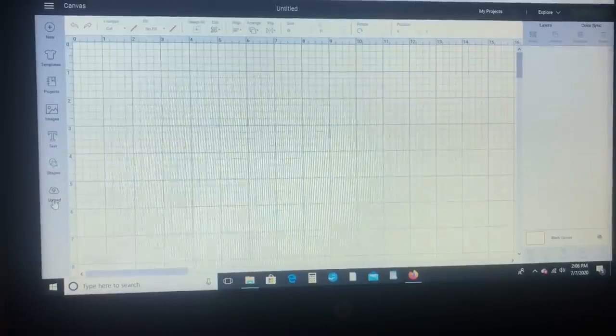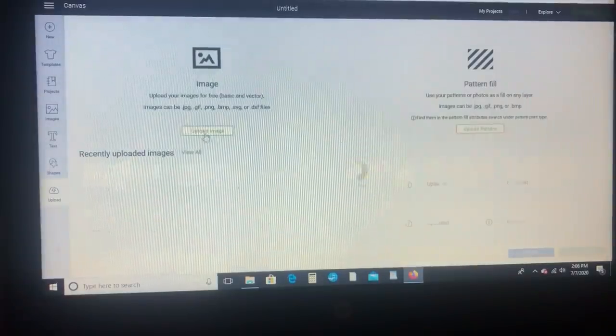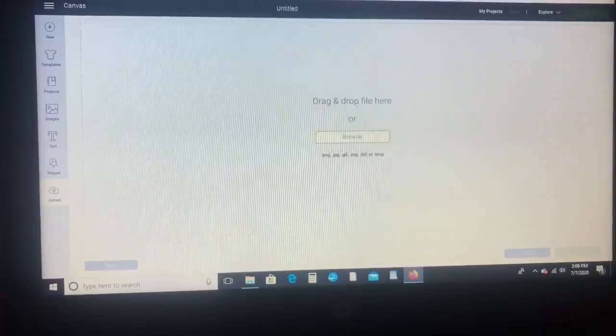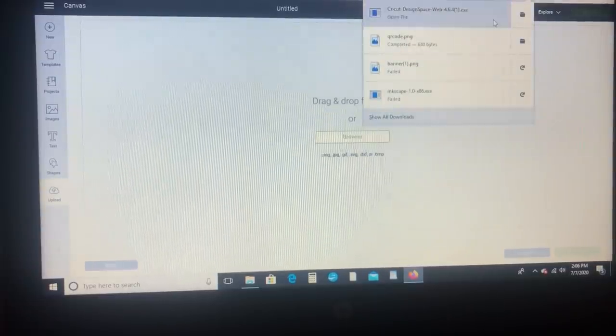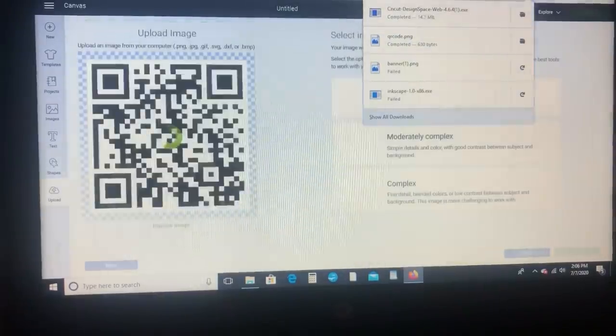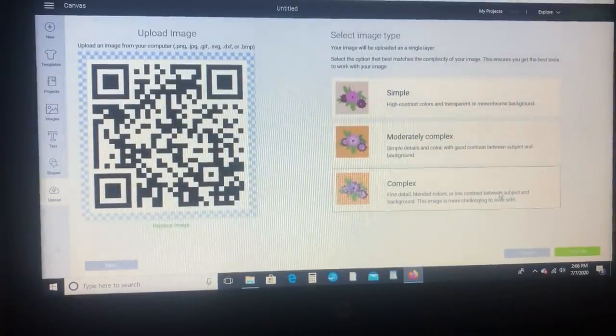Now that I have my QR code made and saved, I'm just going to go ahead and upload it to Cricut Design Space, and I'm uploading the PNG so that it will automatically make the file print and cut, which is what we want.